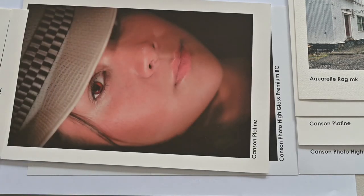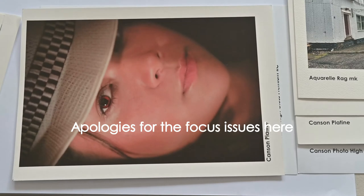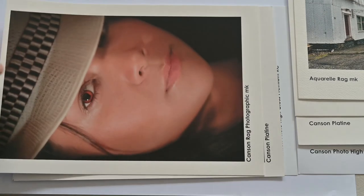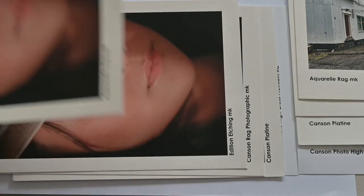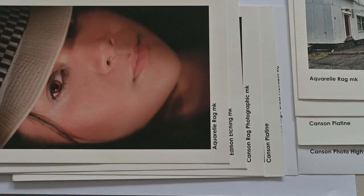Most people start printing on gloss paper and then progress to things like the Canson Platine, which is a satin finished paper with a slight texture in the surface, and it retains a more neutral tone and very good colour range. A paper that is very popular with photographic artists, particularly those who exhibit their work, is Canson Rag Photographic — a super fine matte surface paper, ideal for matting behind glass. It has a neutral colour and an incredibly flat soft surface that holds detail very well. We can also move into things such as Canson Aquarelle or etching papers that have more texture and are useful for some other techniques.